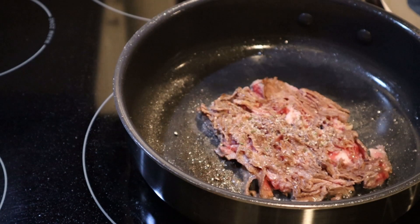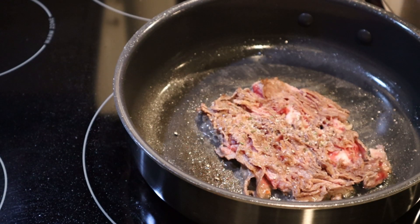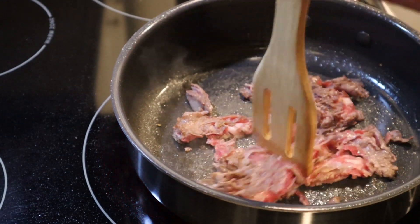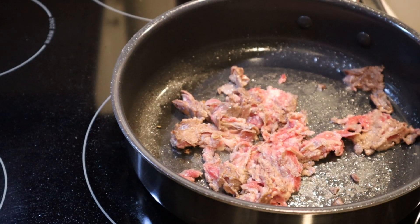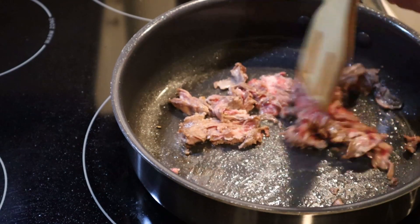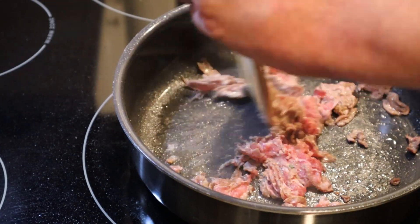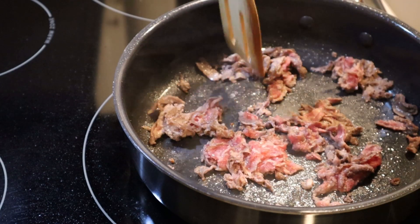We are going to put some of Uncle Chris's gourmet steak seasoning. This is a super, super easy meal — you can make this on holidays, Valentine's Day, when you're sitting home alone by yourself, got nobody to talk to, just playing video games. I don't think the meat is going to be the star here.